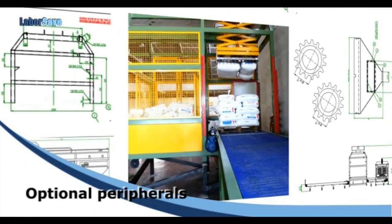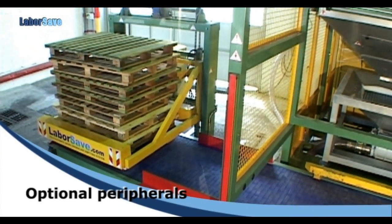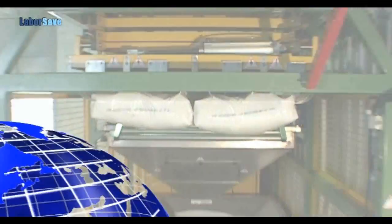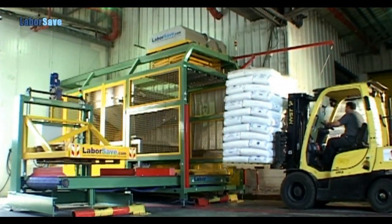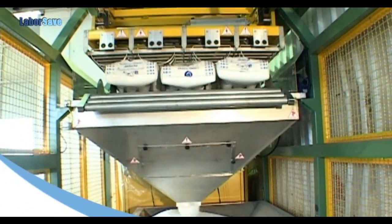LaborSave can be equipped with an optional full pallet feeding conveyor, an evacuation conveyor for clearing empty pallets, and an automatic stacker for stacking empty pallets. Installed in more than 100 locations around the world, the innovative LaborSave presents the most efficient and cost-effective sack emptying solution available anywhere.